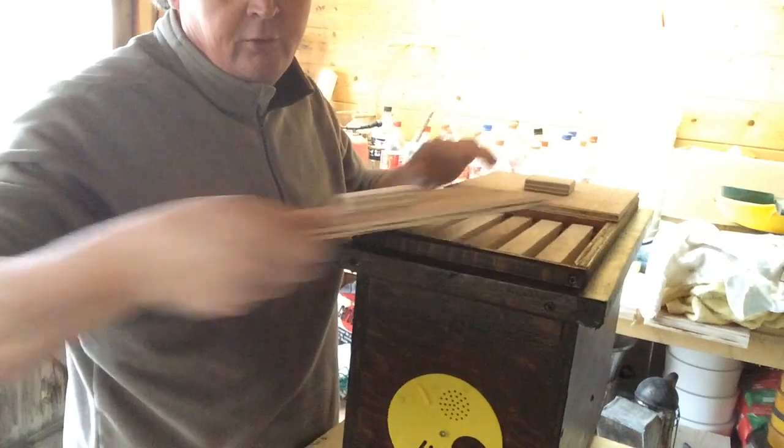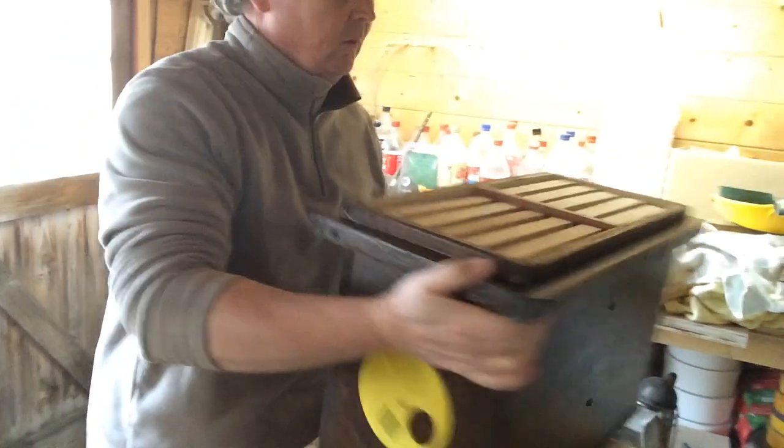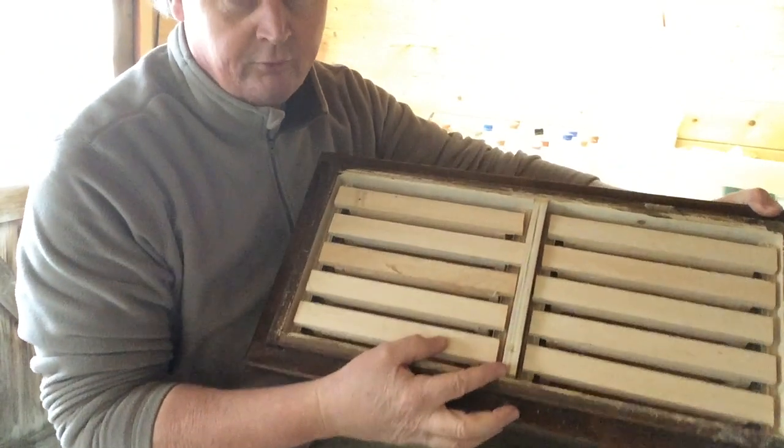The thing here is to use your resources wisely and use what you have. What I've done is divide my nuke box into two, with a partition down the middle.